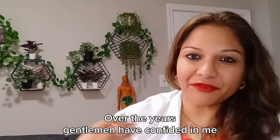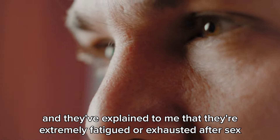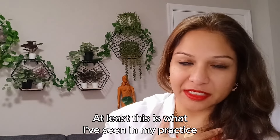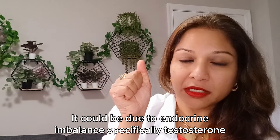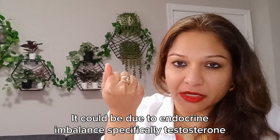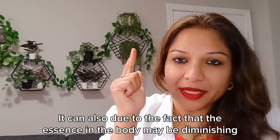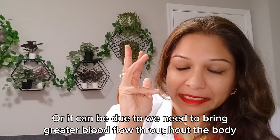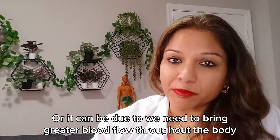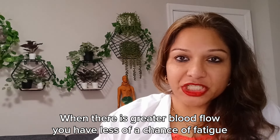Over the years, gentlemen have confided in me and explained that they're extremely fatigued or exhausted after sex. This can be due to many factors, at least from what I've seen in my practice. It could be due to endocrine imbalance, specifically testosterone. It can also be due to the essence in the body diminishing. Additionally, this could be due to lack of sleep, or we may need to bring greater blood flow throughout the body. When there is greater blood flow, you have less of a chance of fatigue.